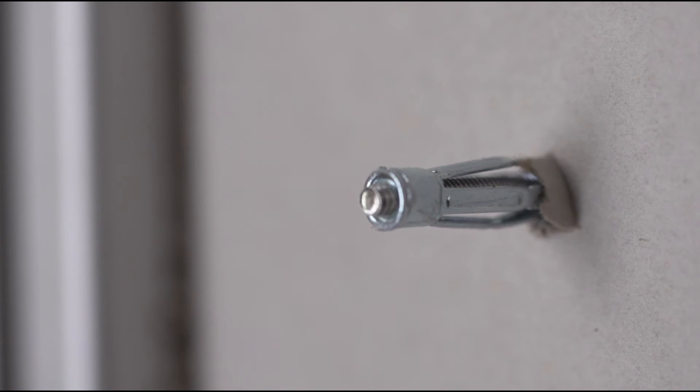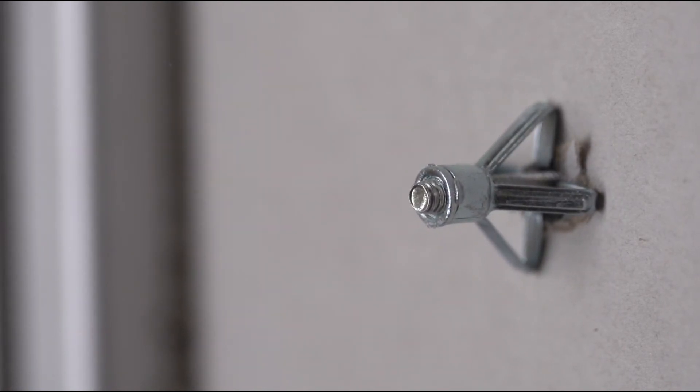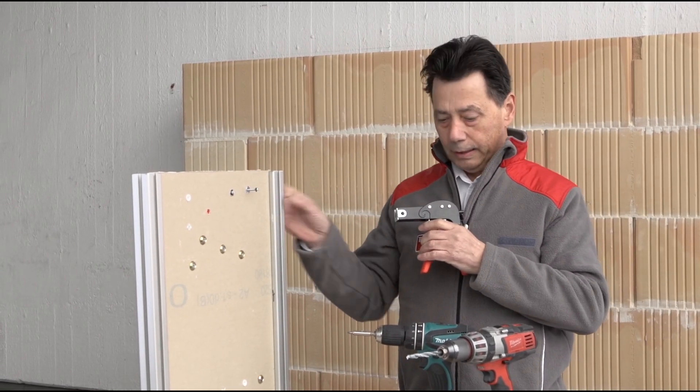I then pull the screw and dowel back with the pliers so the dowel expands at the rear and is firmly fixed in the gypsum plasterboard.